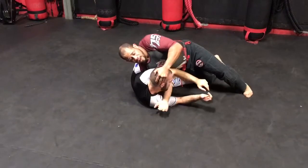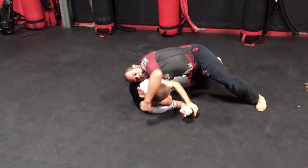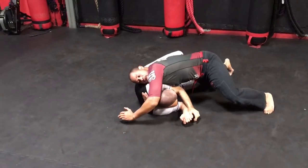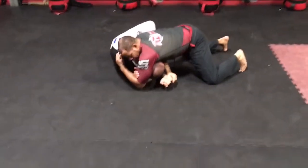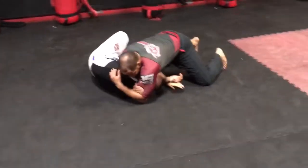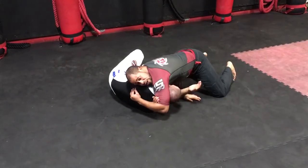I'm going to lift the head, reach as far through as I can, and bring my bicep through like a rear naked choke grip. Now I'm going to squeeze and compress his neck, driving his chin towards his chest.